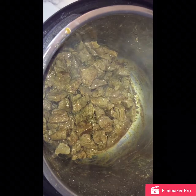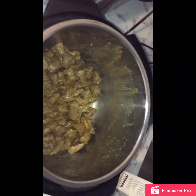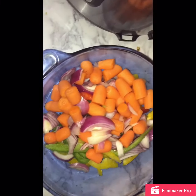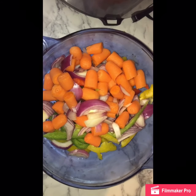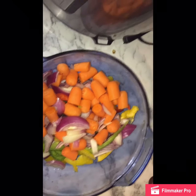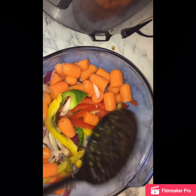Now I'm going to add my cut up vegetables. I have carrots, red onions, green peppers, yellow peppers, red peppers. I did red peppers and green peppers.